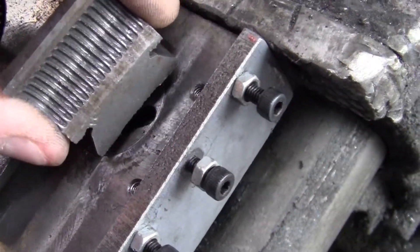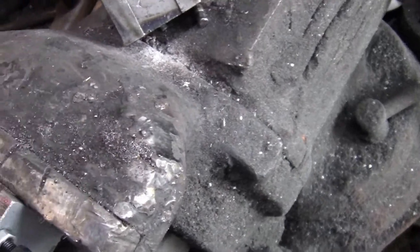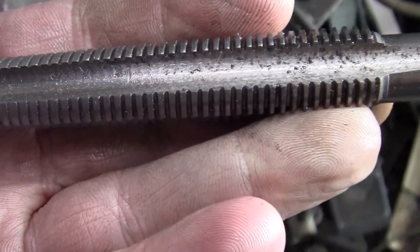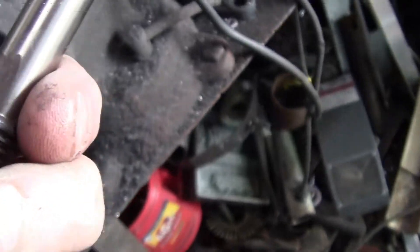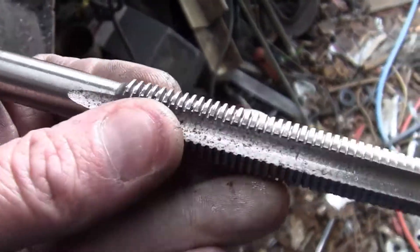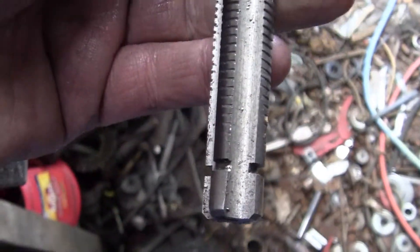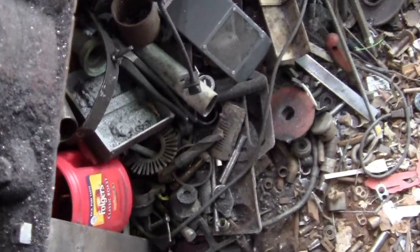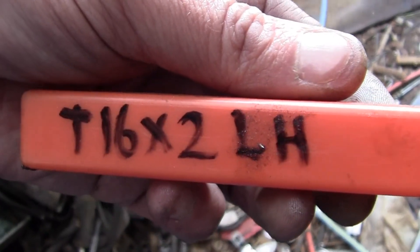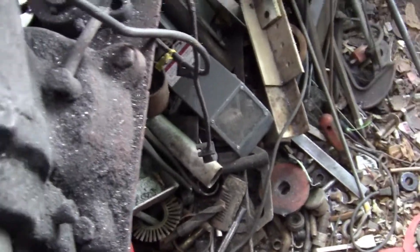Before I took it apart, I had a tap — it's kind of an oddball thread. It's a trapezoidal thread, like ACME, but this is a T16 by 2. Quite a few of these Chinese-made lathes have that lead screw. So I went ahead and got a tap, and the lead screw is left-hand thread.